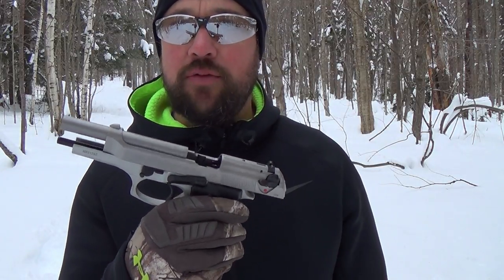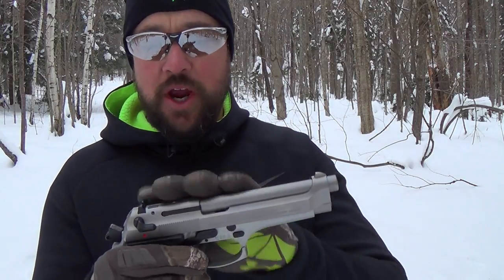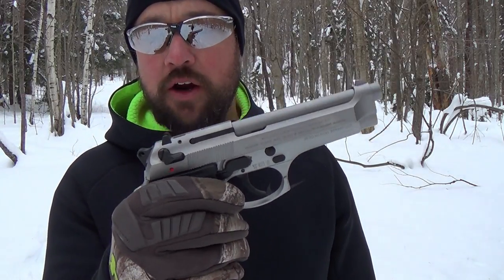This is 100% reliable — a wonderful shooting gun. You can look at the military records: it's been in service in the United States military from 1985 to 2017. They just retired it and replaced it with the Sig P320, a striker-fired gun. That was the knock against these — the double action first-shot trigger pull.